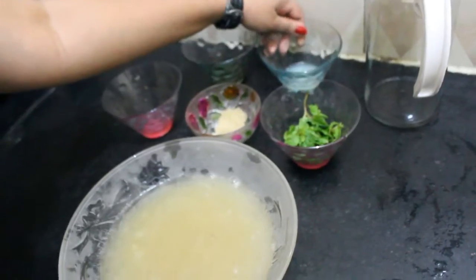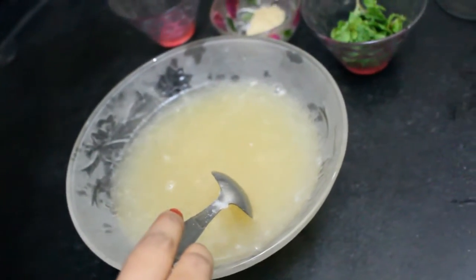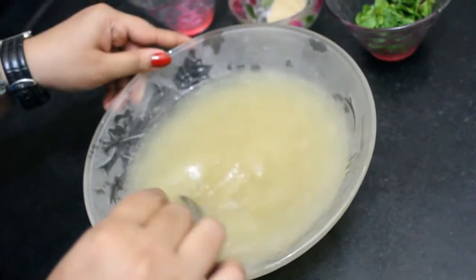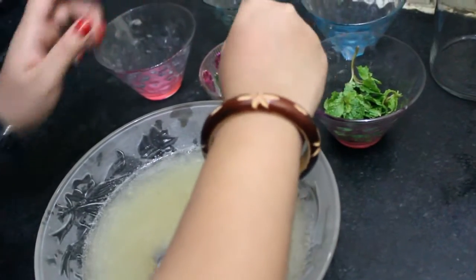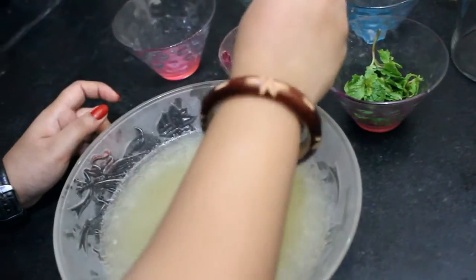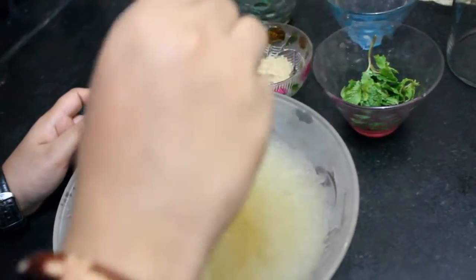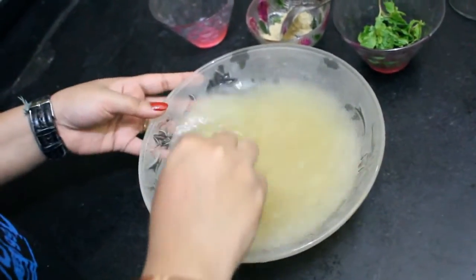Next we will be adding in lemon juice. Again stir it. Now we will add a little bit of chaat masala powder. Now we will add some ice cubes and give it a gentle stir.